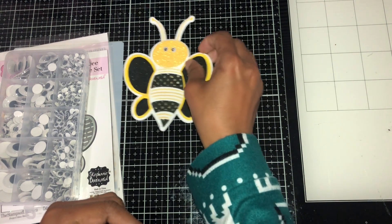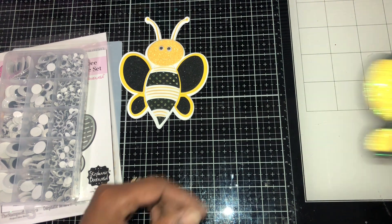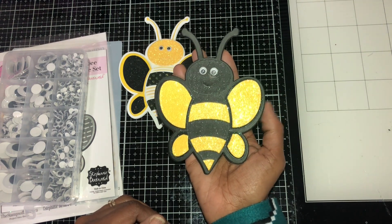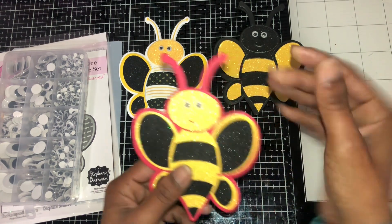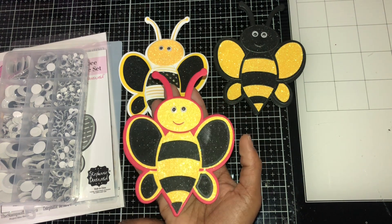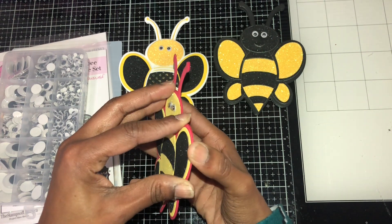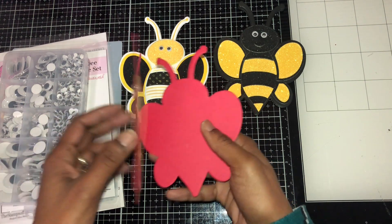Then I made this one, which looks more traditional as a bumblebee. I think they turned out so cute! And here's another traditional bumblebee with a red background — it's so cute. They're all folded and they're all so cute.